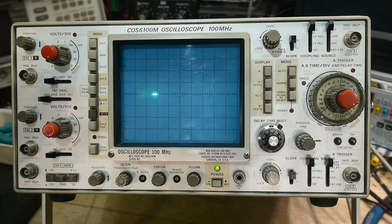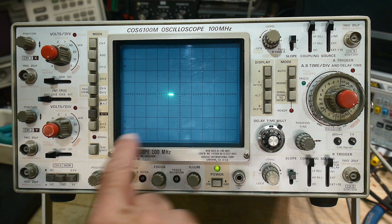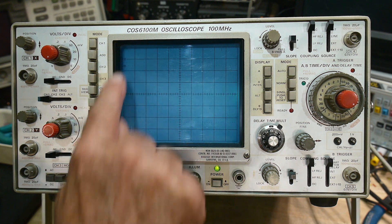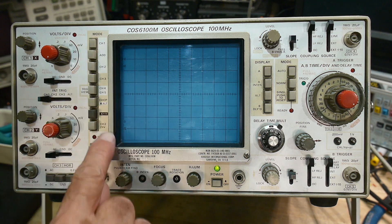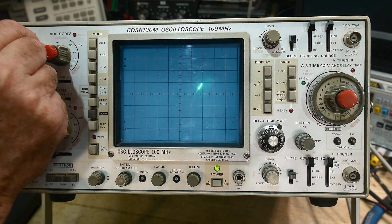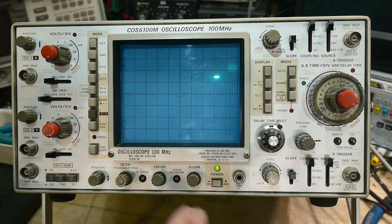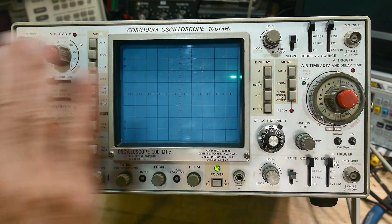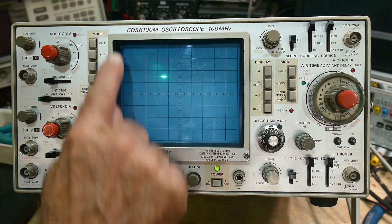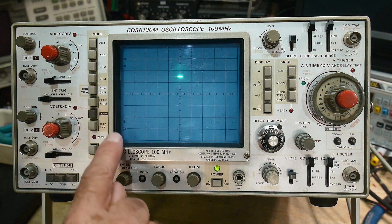So what does it do? It gives us a graph of time versus amplitude. The voltage coming into the oscilloscope will change where that dot is in the vertical direction, and the horizontal one will keep going — that's time. So it's time versus amplitude, or time versus voltage. It's a graph of voltage and time.